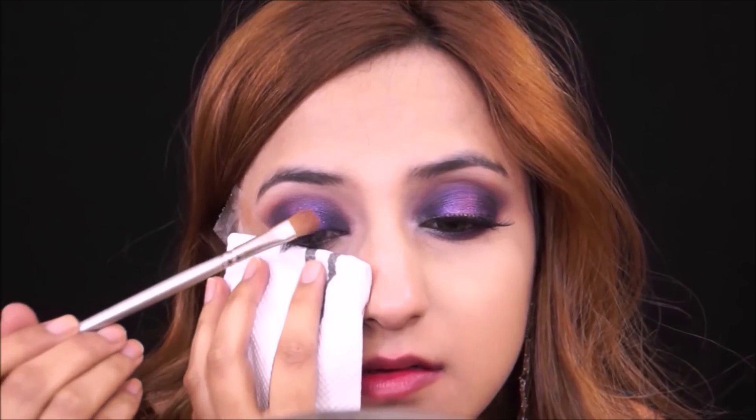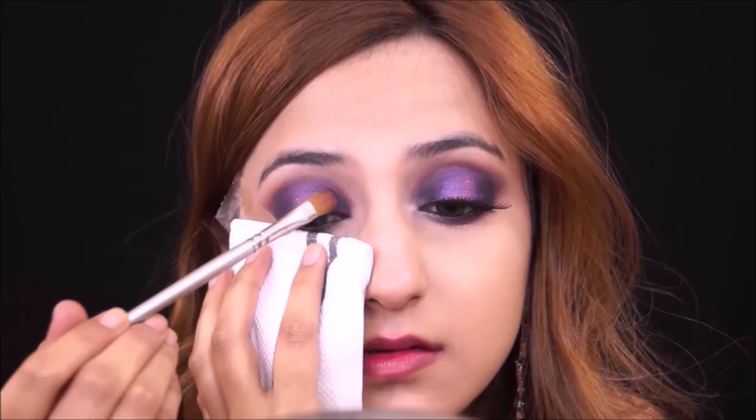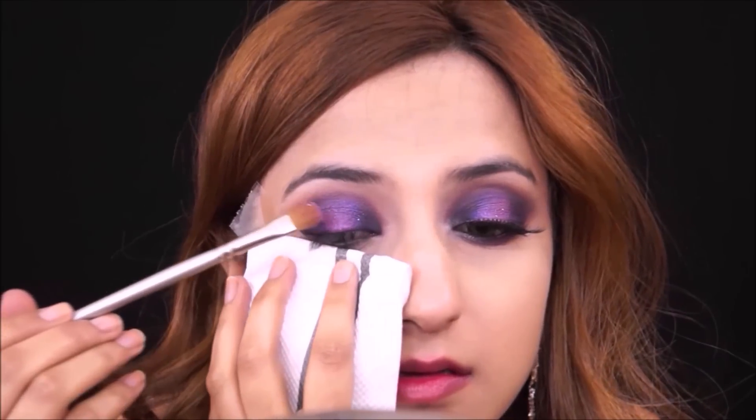Now I'm taking this Makeup Geek foiled eyeshadow in the shade Masquerade — it's a beautiful shimmery purple — and I'm using my fingers to apply it because foiled eyeshadows are best picked up by fingers or sponge tip applicators. I'm pressing it into that empty space we left in the center, and then picking it up with a synthetic brush to make sure the edges look nice and clean. After that I'm taking the MAC Reflex Pearl glitter, which I believe is in the shade Very Pink, and applying that with a wet brush right where we put the Makeup Geek foiled eyeshadow.